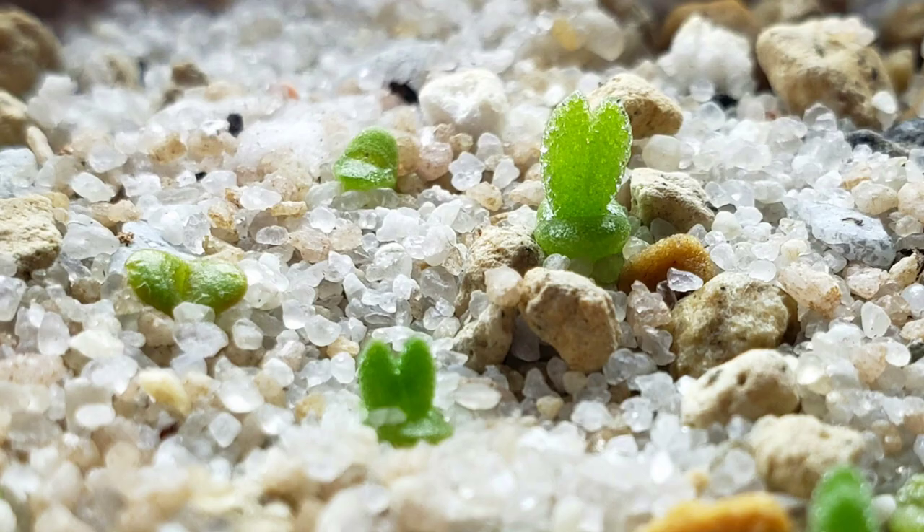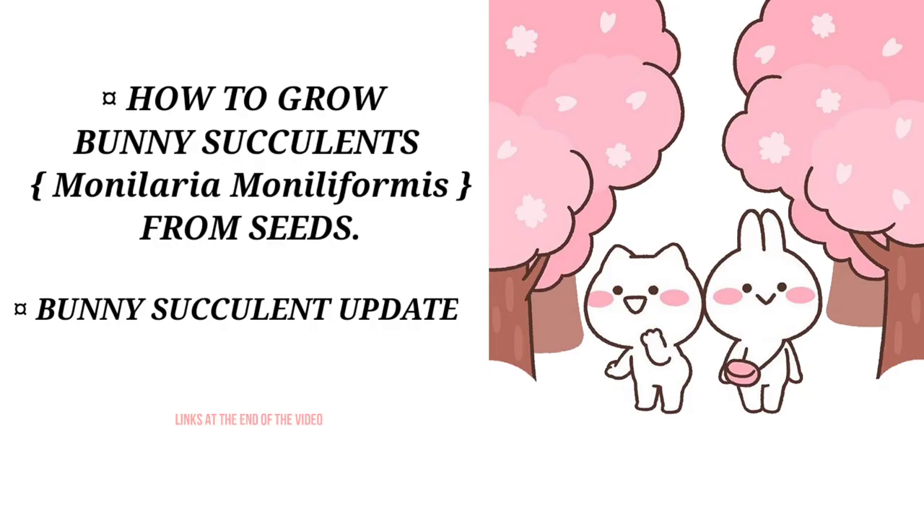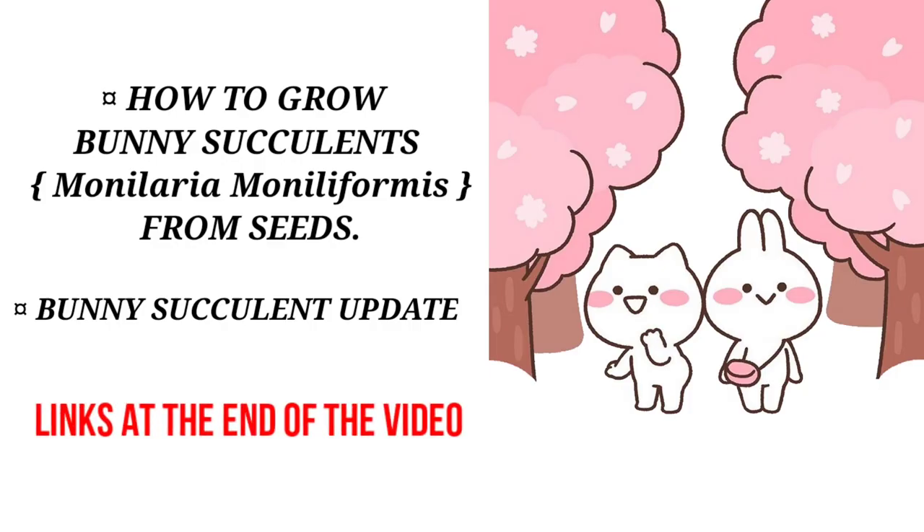If you haven't watched my video on how to grow Monilaria moniliformis from seeds and my first update, please check it out. I'll put the link at the end of the video.